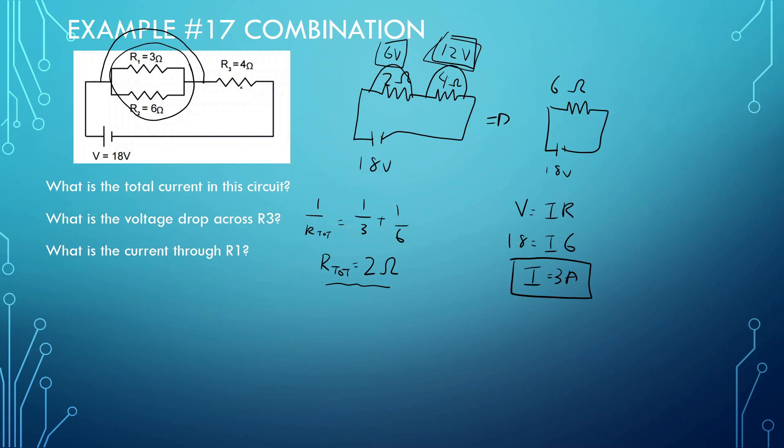What is the current through R1? We know the current through the main circuit is 3 amps, but some splits into R1 and some into R2. V1 equals I1 times R1. V1 is 6 volts and R1 is 3 ohms, so I1 equals 2 amps. Since the total is 3 amps, 2 amps went through R1 and 1 amp went through R2. That makes sense because R1 has less resistance.